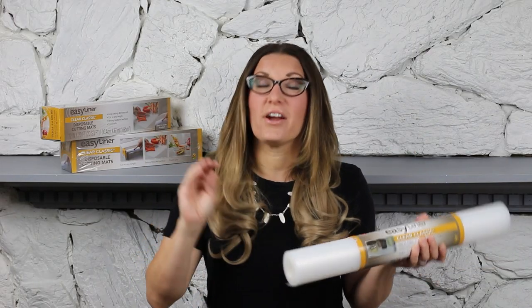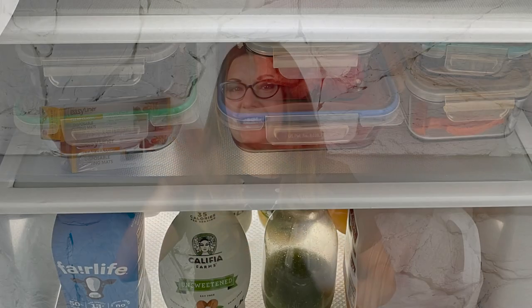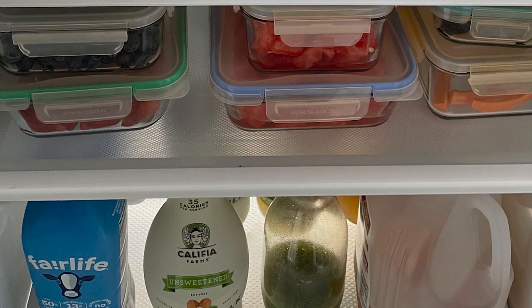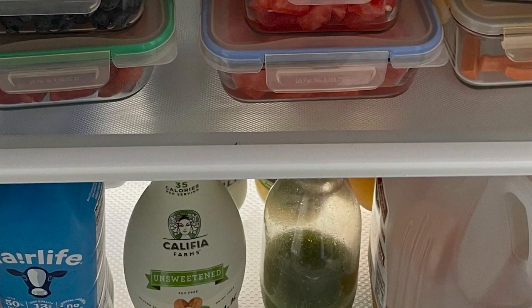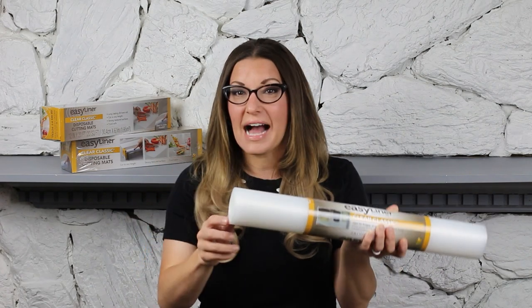It sounds so crazy, like why would I line a refrigerator? Well, this is the trick in order to keep it totally tidy. The Clear Classic Easy Liner is perfect for your glass shelves because it still lets light in, so it doesn't get all dark — because some of the other drawer liners can get really dark if they have any sort of dark coloring. Because this is clear, it helps keep the light going through the glass shelves.